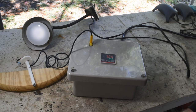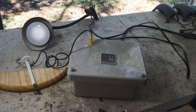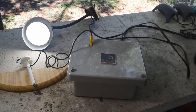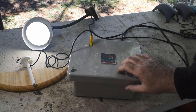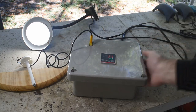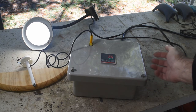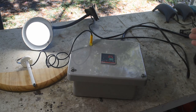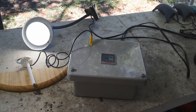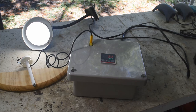Holy cow, it works first try! I love it when a plan comes together. I can hear the fan running, drawing air in and blowing it out. Everything's working. I guess it's time to hook it up to the actual furnace and see if it will control it the way I want.